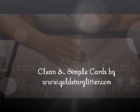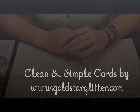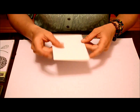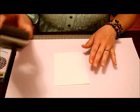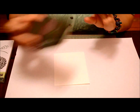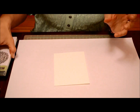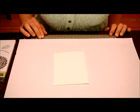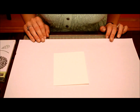It's Sarah with GoldStarGlitter.com and today we're going to be making a clean and simple card. This is a series that I'm doing. We're going to use plain white card stock, the 1¾ by 7⁄8 oval punch, and the Betsy's Blossom stamp set. You can buy any of these items from my Stampin' Up store — just go to my blog GoldStarGlitter.com and click Shop Now.